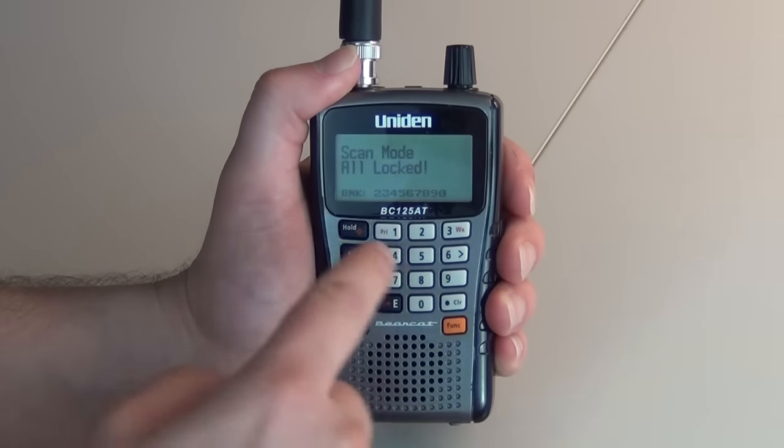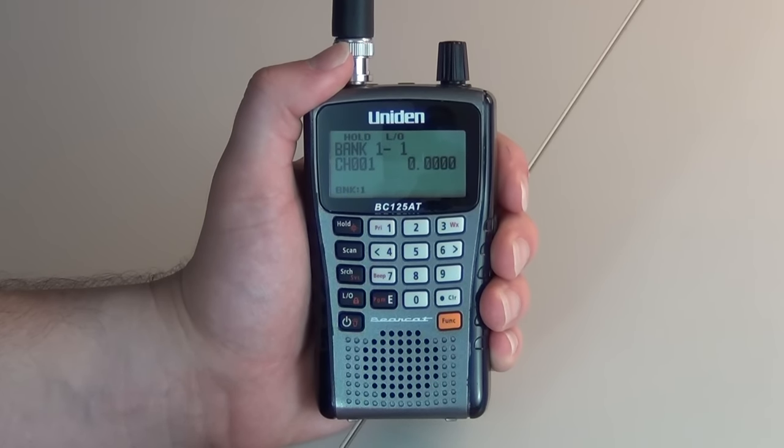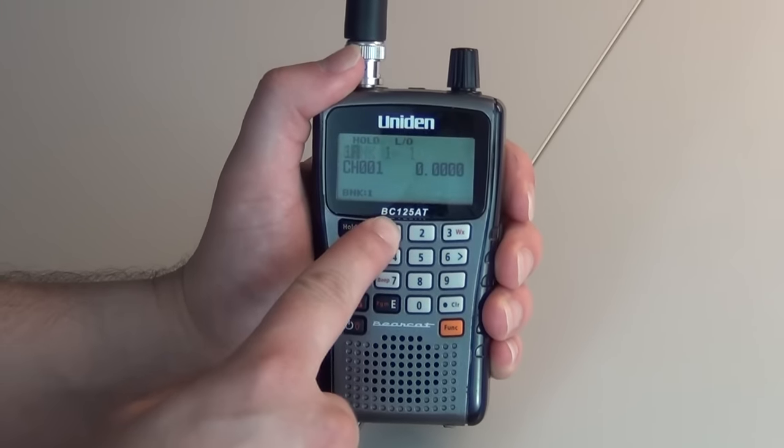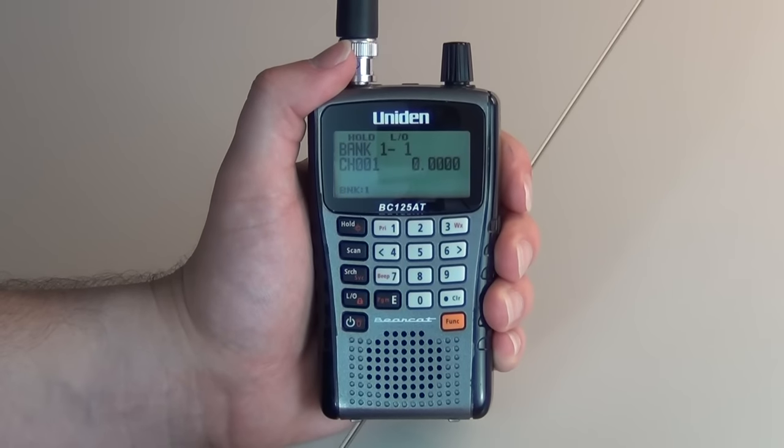Your first step is you will press hold. You will enter the channel number that you want to store the frequency to. So we will press 1. You will press hold again. That will bring you to channel 1.